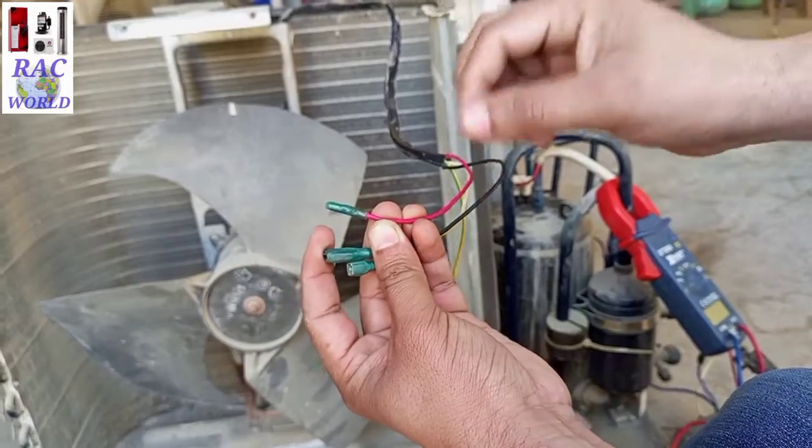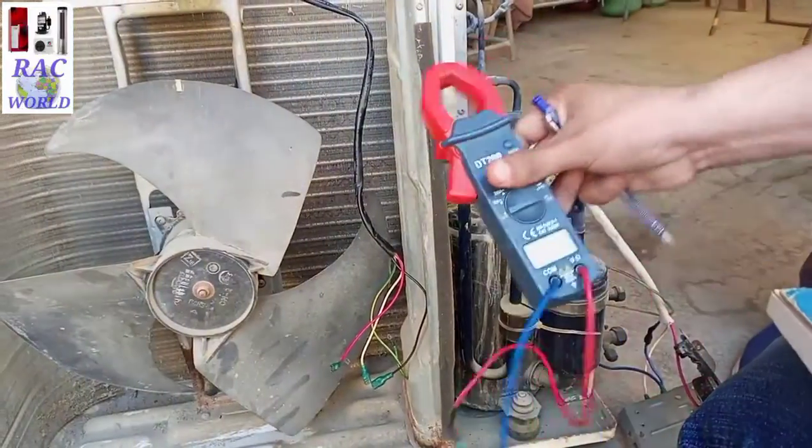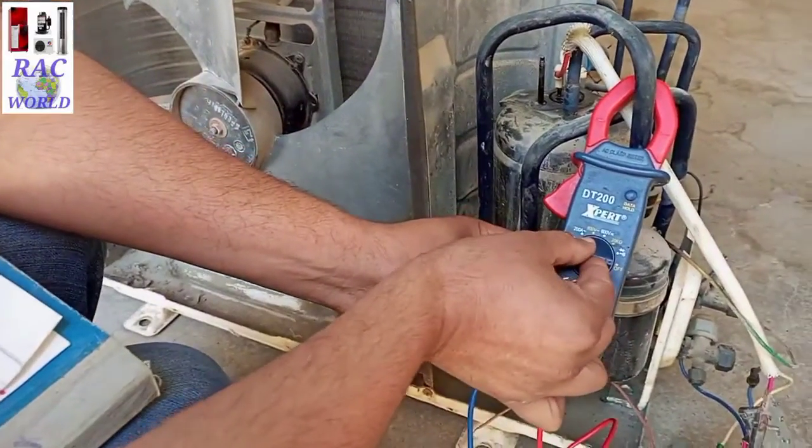I can easily trace out common, running and starting from these 3 different color wires using a multimeter. I am going to use a pen, paper and this multimeter to find common, running and starting of the fan motor. Now I will select the continuity option on the multimeter.